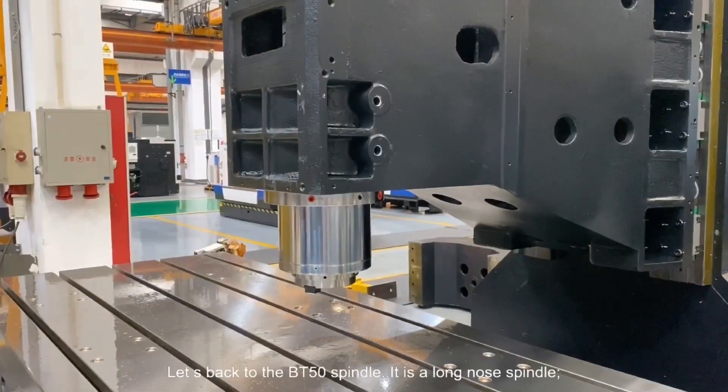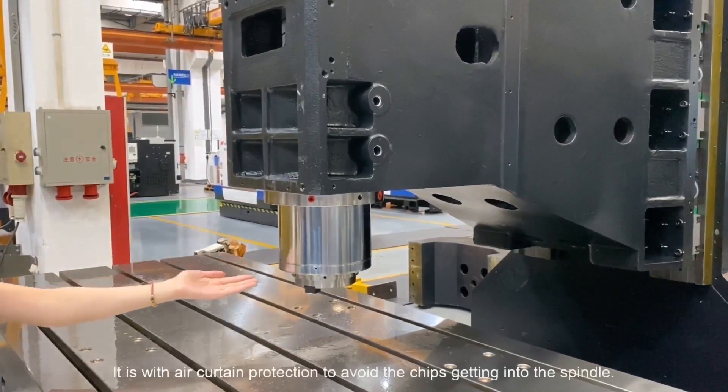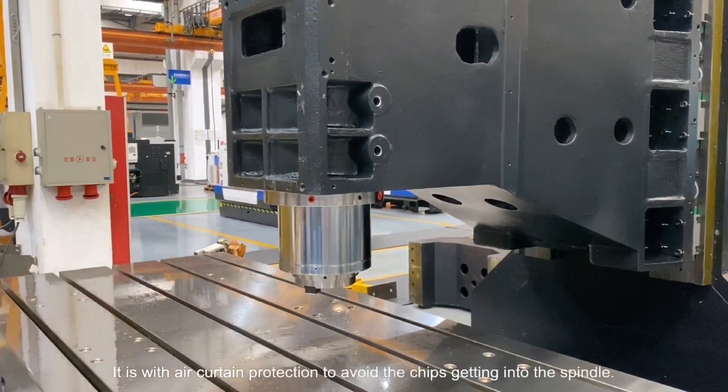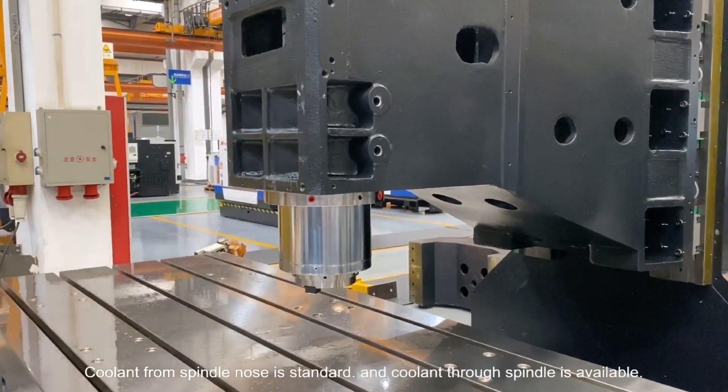Let's go back to the BT-50 spindle. It is a long-nose spindle with air curtain protection to avoid chips getting into the spindle. Coolant from the spindle nose is standard, and coolant through spindle is also available.